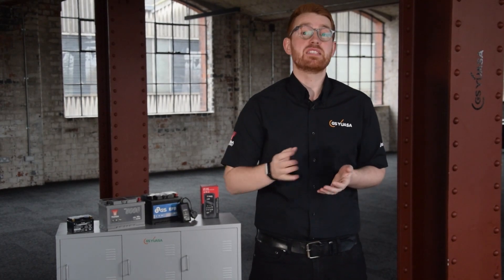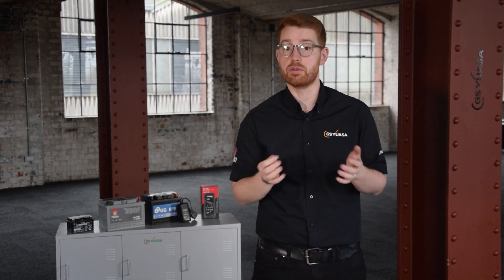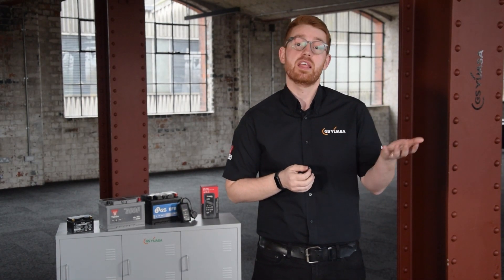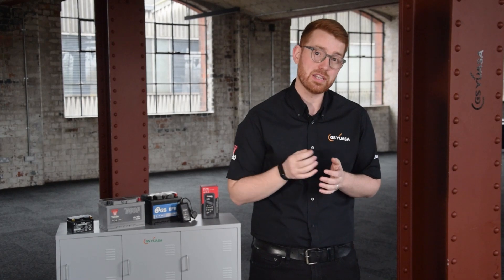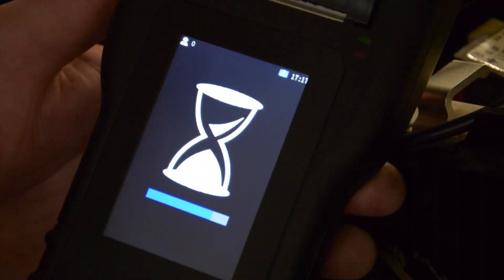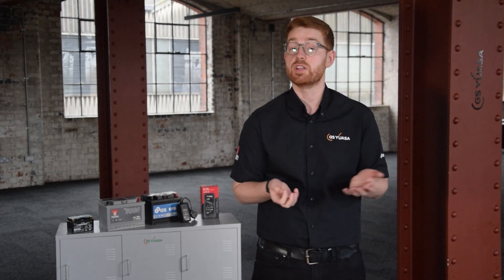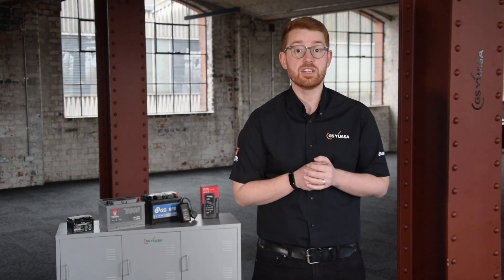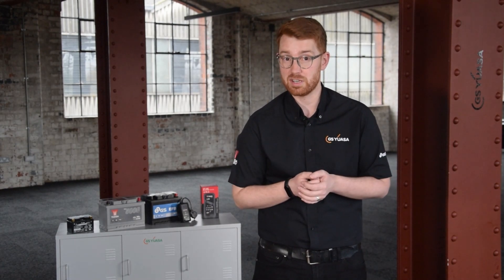Finally, it's not always easy to determine the age of a battery in service unless you know the date on which it was purchased, and there may be visual clues as to the age and condition of the battery. However, the only way to be sure of your battery's state of health is to get it tested at a reputable workshop or battery retailer. If you are looking for a replacement battery, it is important to factor in your bike's specifications and your own riding habits. For more information, visit gs-yuasa.eu or check out our other videos.